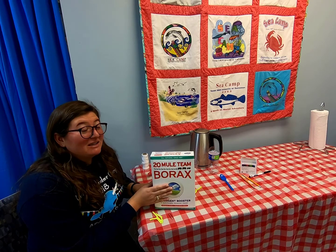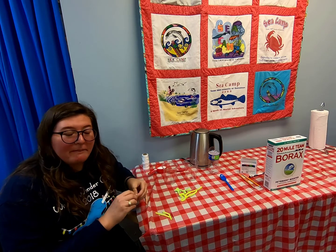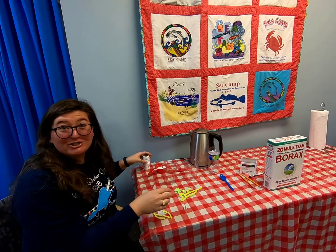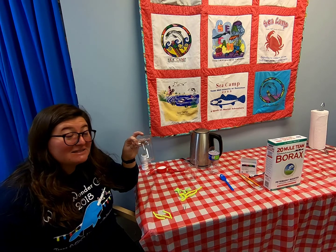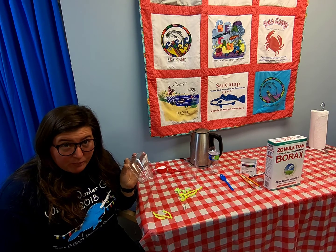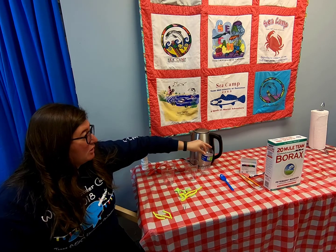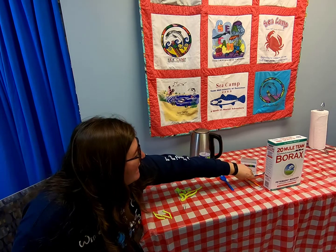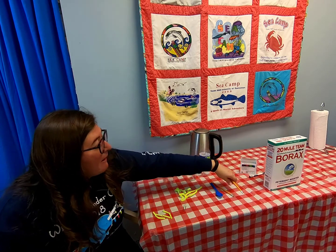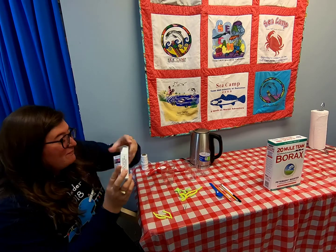What you're going to need today: borax from the detergent aisle, some pipe cleaners — you can cut them, and if you do, use dull scissors so you don't ruin a good pair. You'll also need a paper clip or string, some clear disposable glasses or cups — plastic works, try not to use ones from your kitchen. I even used a cut-open water bottle to reduce, reuse, and recycle. You'll need a disposable stirring device, some pencils you don't really care about or a marker, and optional food dye.